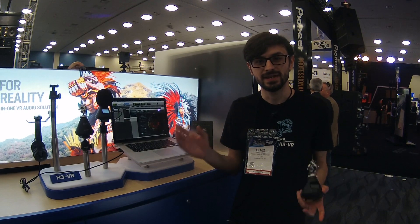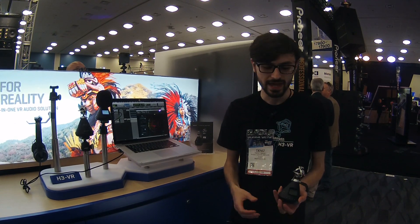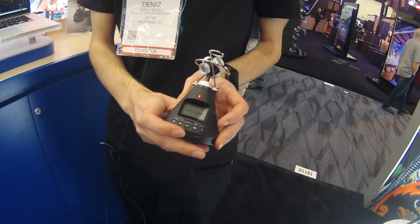Hi, I'm at NAMM 2019 in Anaheim. My name is Dennis from Zoom and I'm here to talk to you about the H3VR, a 360 audio recorder and microphone.